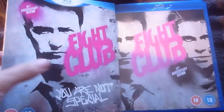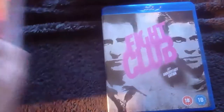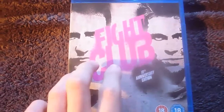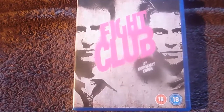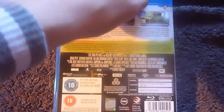Once you've taken the slipcover off, you'll notice it's a very heavy duty cardboard case. Here's the front with both images of Tyler Durden and the narrator. Flipped at the side and it's the same thing, and then the back.